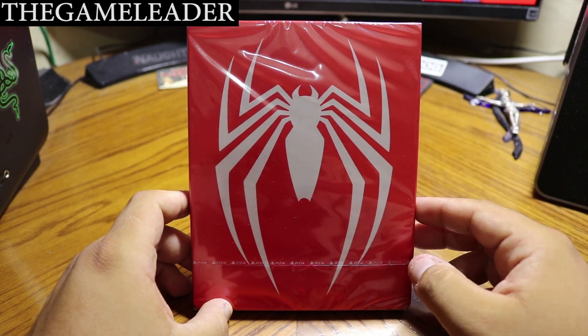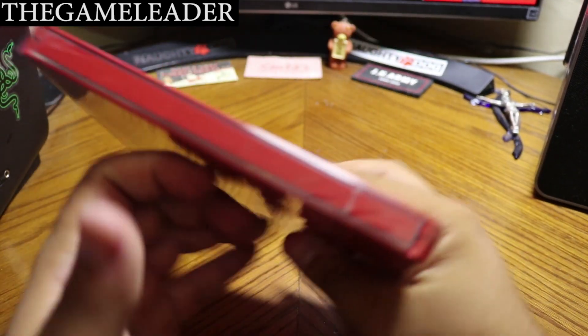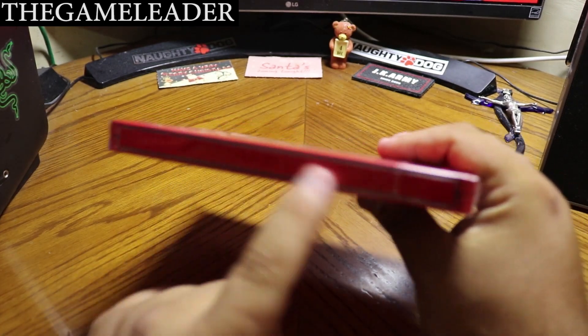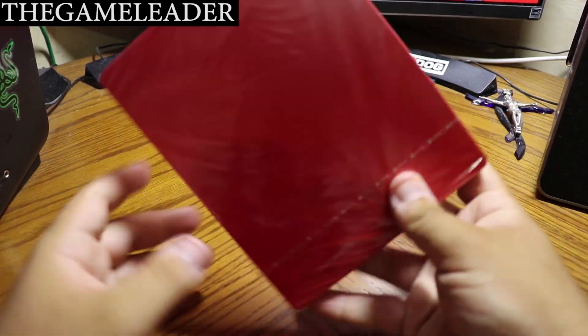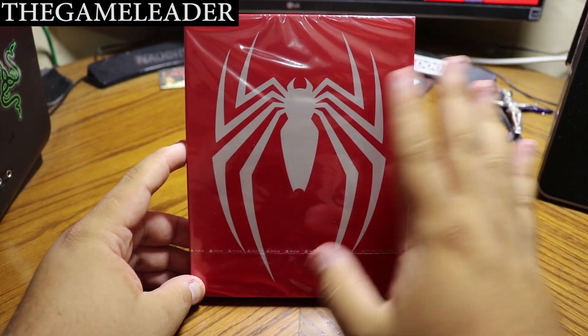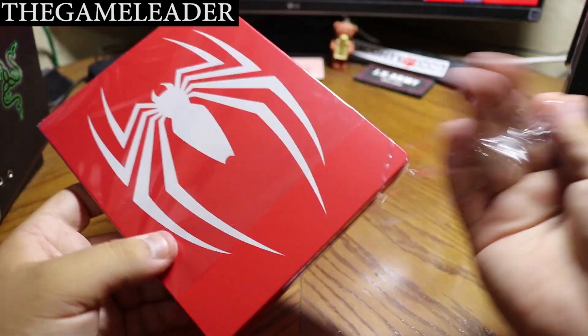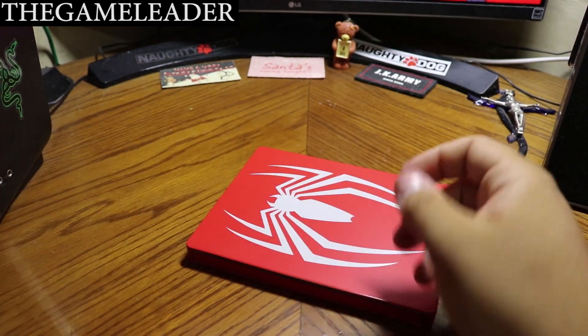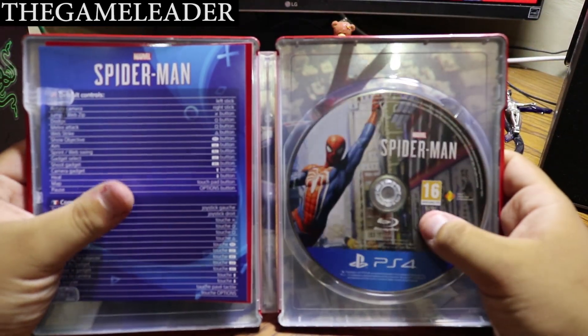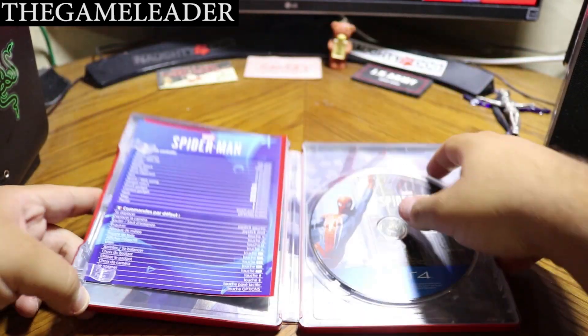Welcome back — let's start unboxing the game itself. As I mentioned, here is the awesome looking steel bookcase. As you'll notice, it's just the Spider-Man symbol on the front — nothing written on the side, which is unusual. Nothing at the back either, just simply the Spider-Man symbol. Let's start opening this up — remove the plastic and open it up. Awesome looking artwork inside.